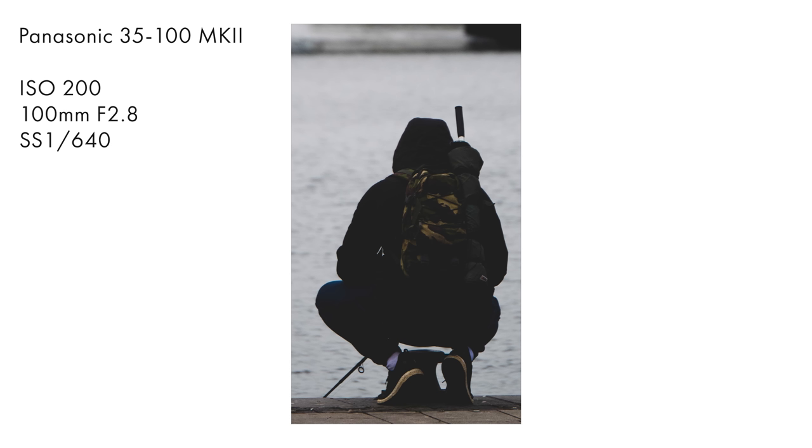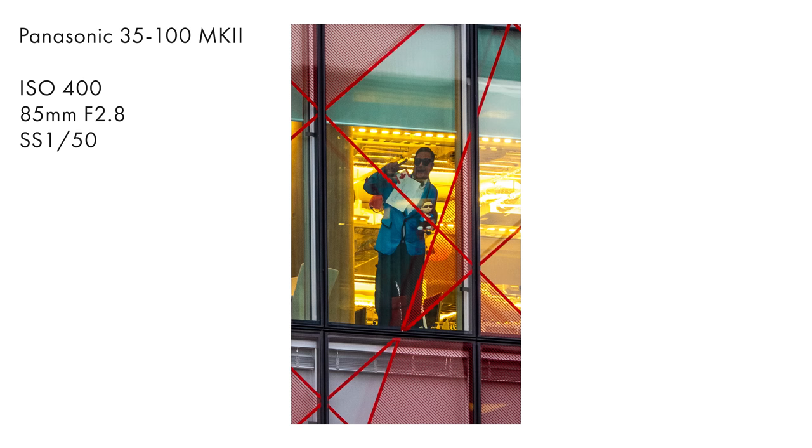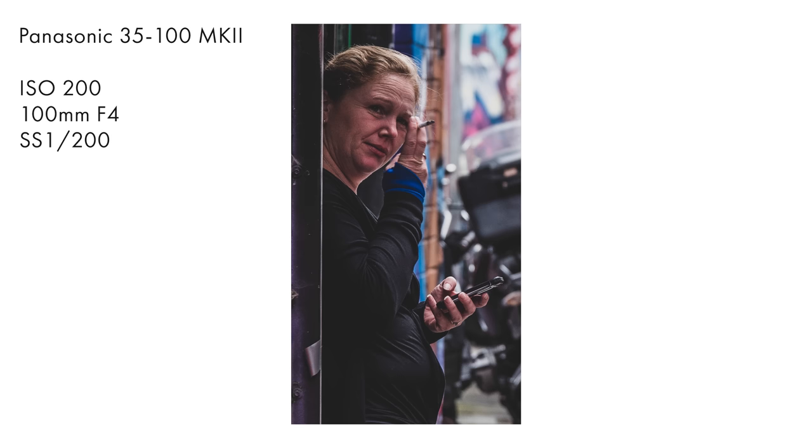The autofocus is nice and responsive — very, very snappy. It's a 49-area depth from defocus system, which is a contrast-based system. I generally shoot in spot or face depending on the situation and the composition or what's going on in the scene at the time. I found it to be very accurate, and I use the back screen as well as back button focusing.